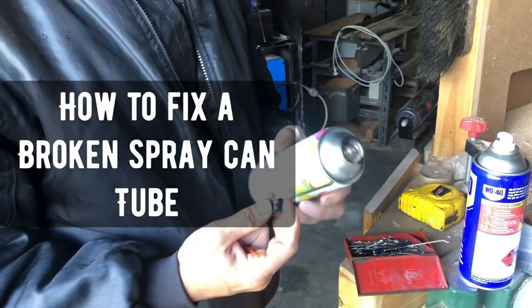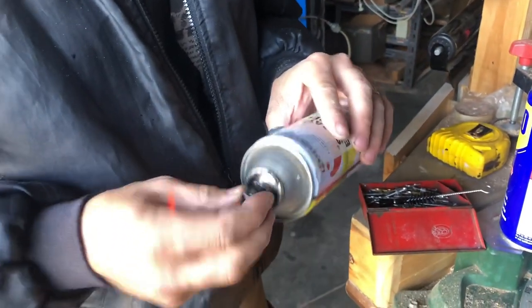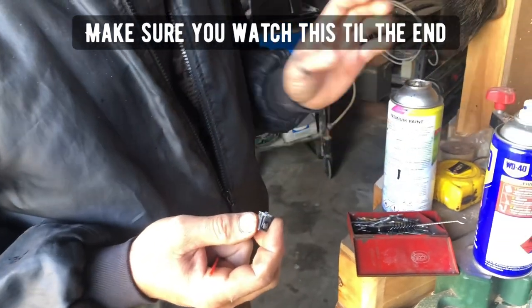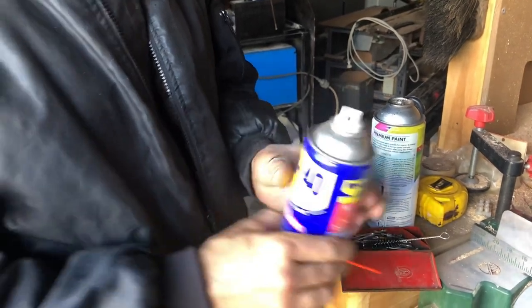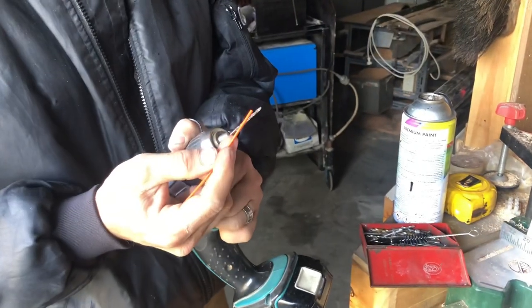Sometimes unfortunate things happen, like you drop the can and it snaps and the piece is still in there. If you have a WD-40 can, they usually come with one of these straws you can stick in there. But that's not what we're doing — we're going to get a drill bit the same size as the WD-40 straw.